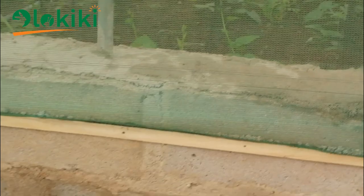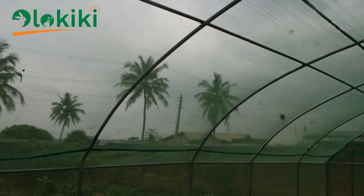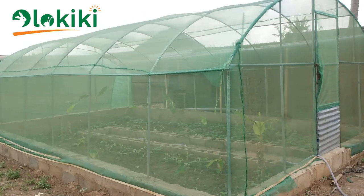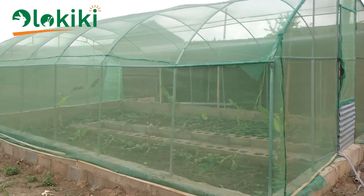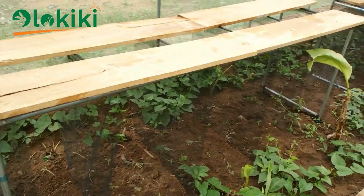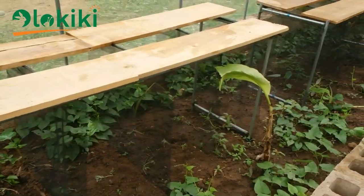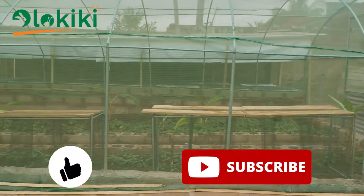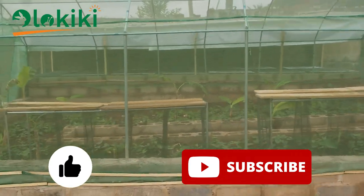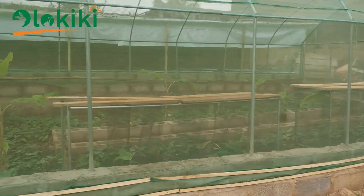One of the key attributes of a good snail house is that it should be predator proof. At this stage, this is what the snail greenhouse should look like if done properly. In the next video I'll be showing you how to set up the cutting square method and how to establish the vegetation inside — so stay tuned, like and subscribe, and let me know your questions in the comment section below. See you next time. Peace.